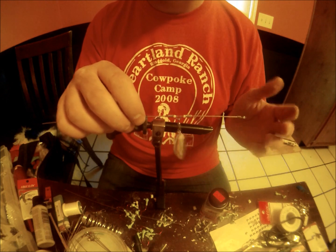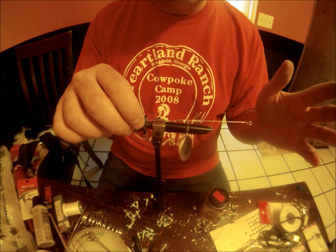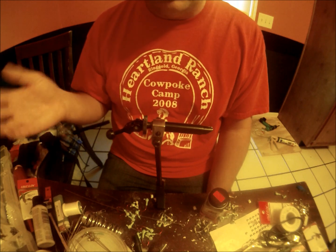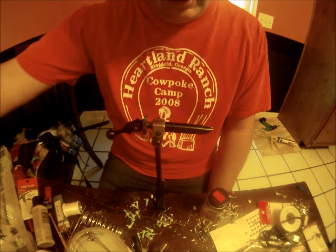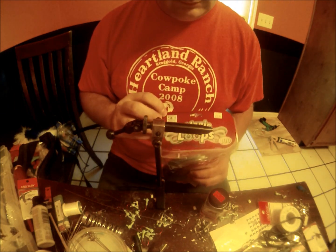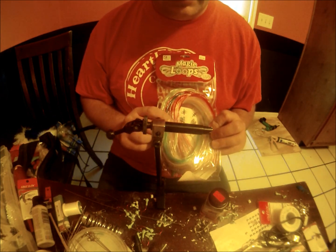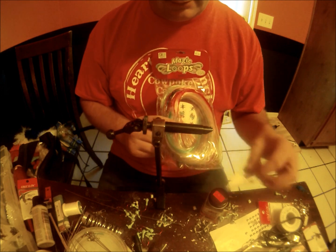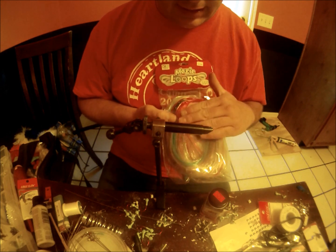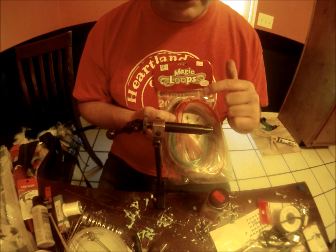What do you use for a spacer? I've looked at different pipings and stuff from tackle parts stores — it's expensive and costs a lot to get shipped. I went to my local Hobby Lobby and found something called Magic Loops. It's bracelet piping, the exact same thing, half the price and you get a ton of it. It comes in different colors — a light blue, dark blue, and red. I'll go into an explanation on the red in just a few moments.